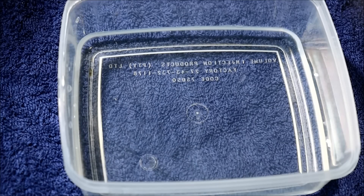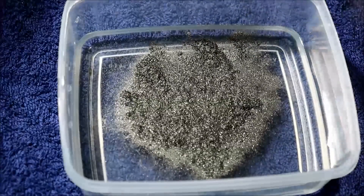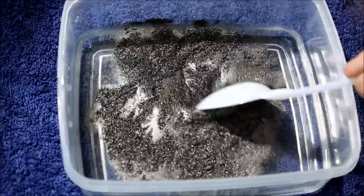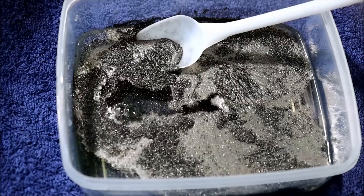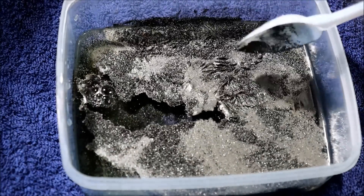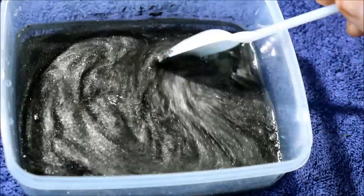Starting with a bit of tap water, I'm going to add some graphite powder — this is a filler graphite used in epoxy fairing. Now just a bit of detergent, and you have yourself a very nice looking rheoscopic fluid.